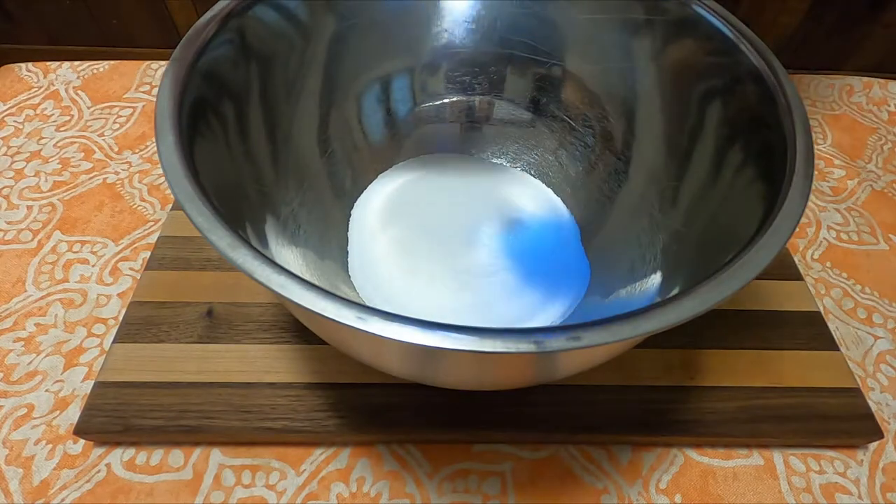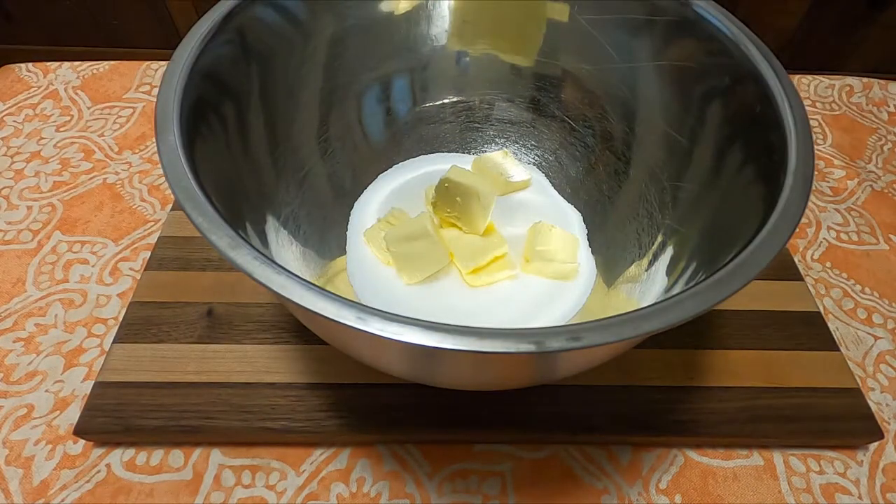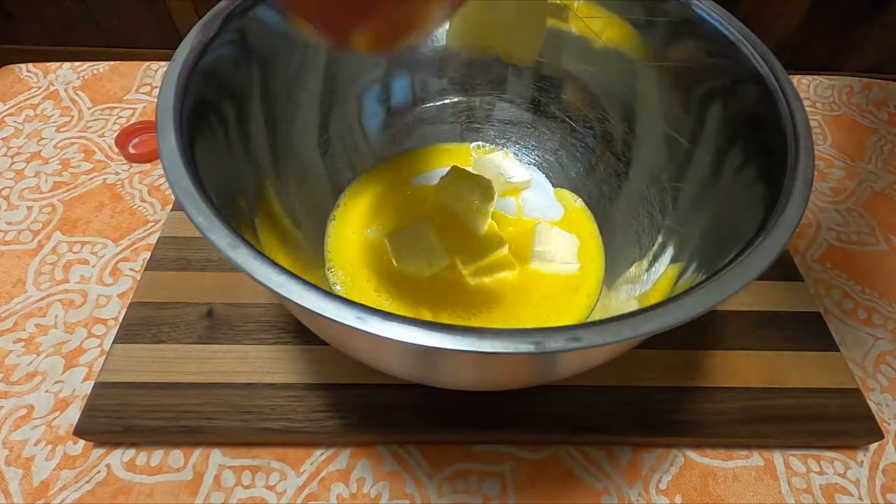Into a bowl, we'll add one cup of sugar, six tablespoons of soft butter, then two well-beaten eggs, and one cup of milk.